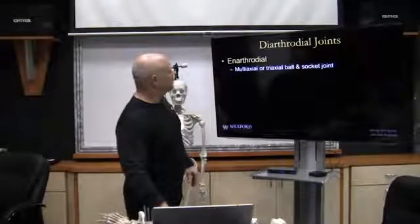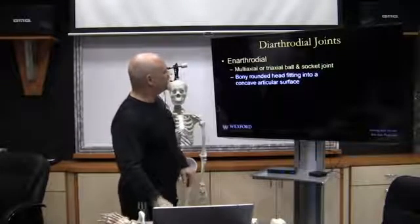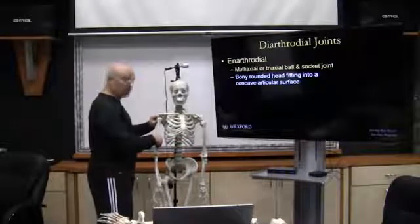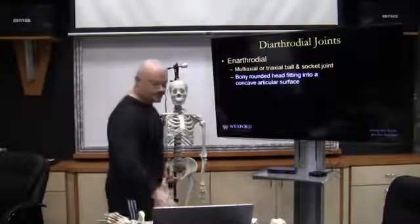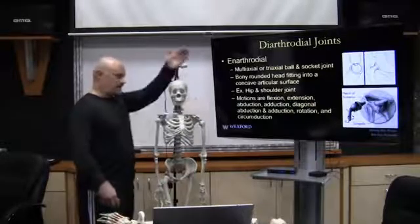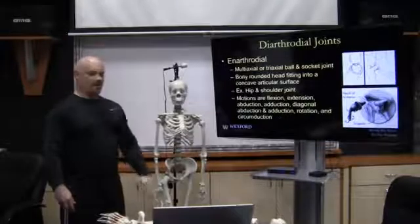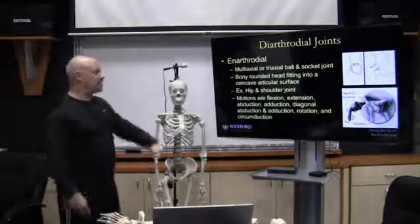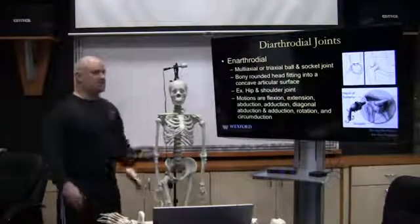The enarthrodial joint is a multi-axial, tri-axial ball-and-socket joint — a bony rounded head fitted into a concave articulating surface. The hip joint and the shoulder joint are perfect examples. They perform flexion, extension, abduction, adduction, diagonal abduction, rotation, and circumduction. The hip joint does the same exact thing as the shoulder.